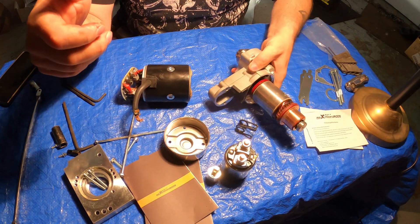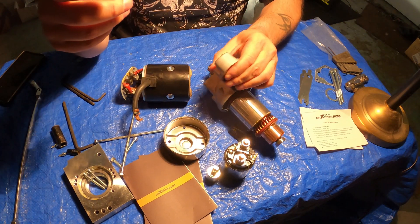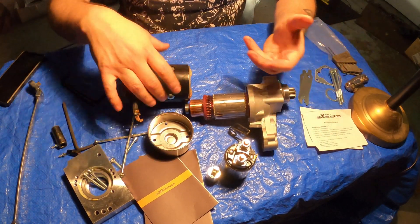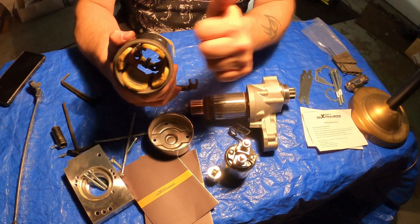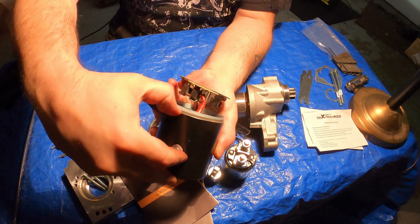I want to show you guys when you're buying something, because you don't see this too often on videos of people buying something of a specific name brand and seeing the actual components taken apart. I mean, this is heavy — that is really super well insulated.